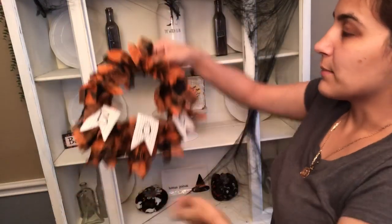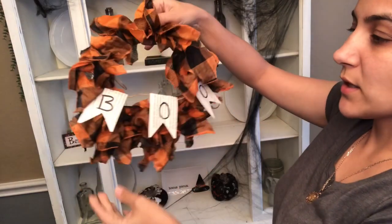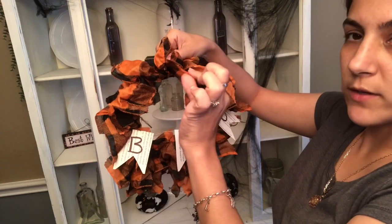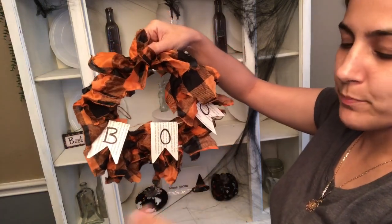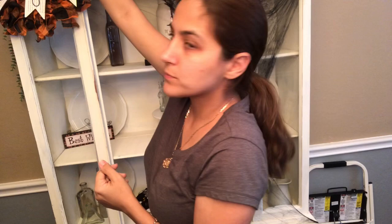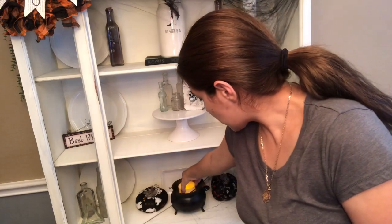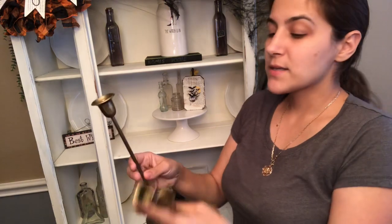I made this little wreath that says 'Boo' — I made it over on my Instagram. All I did was use one of the mini Dollar Tree wreath forms, one of their Dollar Tree scarves, and a little random book I had laying around, and I just wrote the word Boo. This is going to go up here with a little LED candle, so when it's nighttime it looks like there's fire in there.